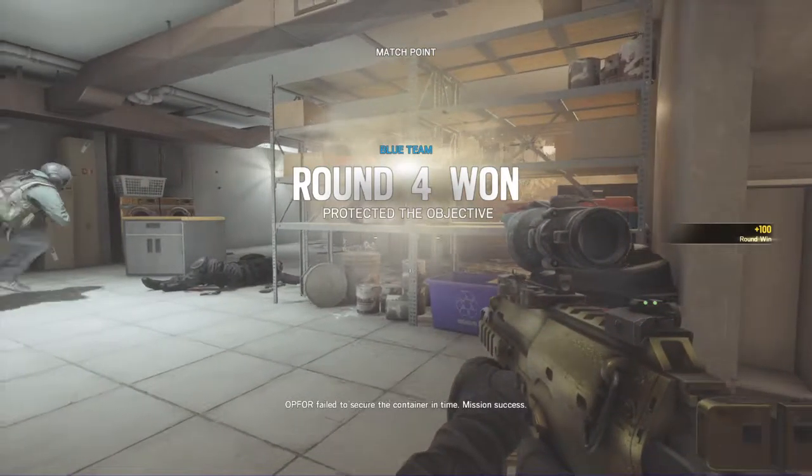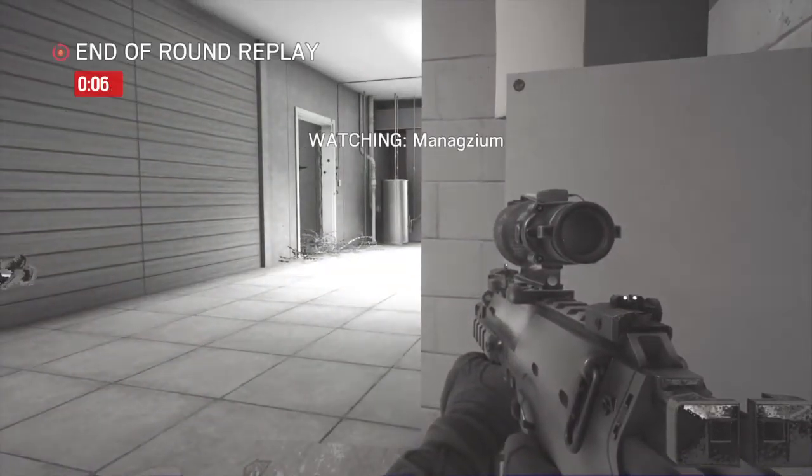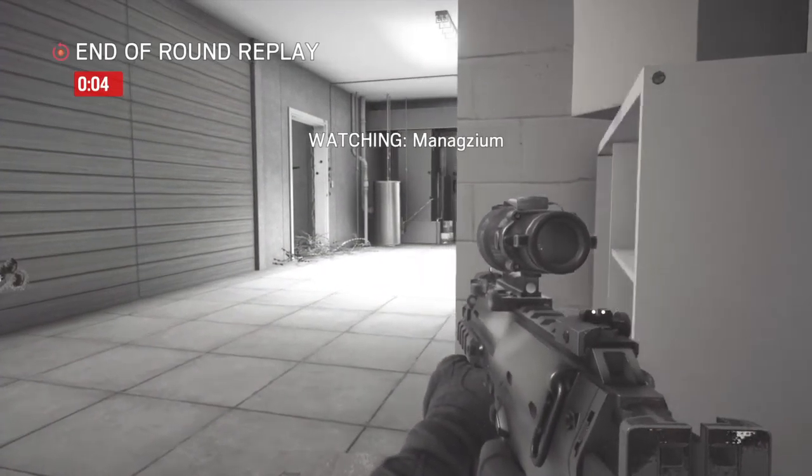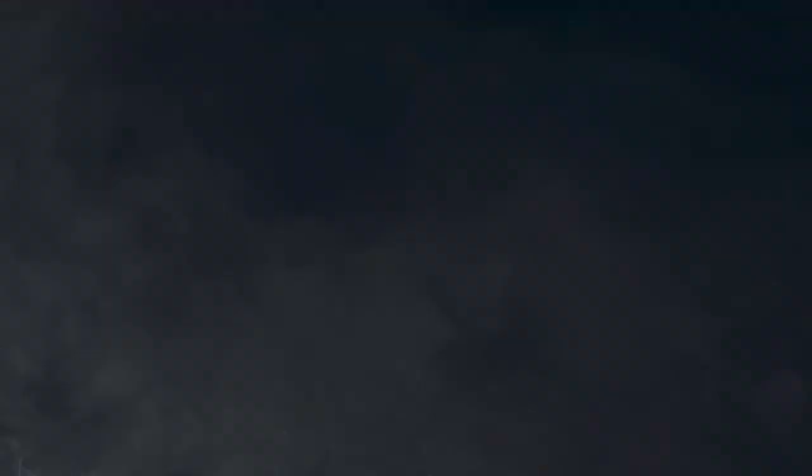10 seconds left. 5 seconds remaining. OP-4 failed to secure the container in time.